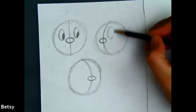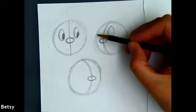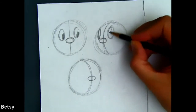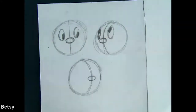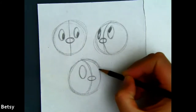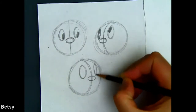Then we're going to put more ovals over here, or whatever shape you decided. But when we have a skinny side and a wide side, this side is going to have a skinnier eye — not shorter, just skinnier.